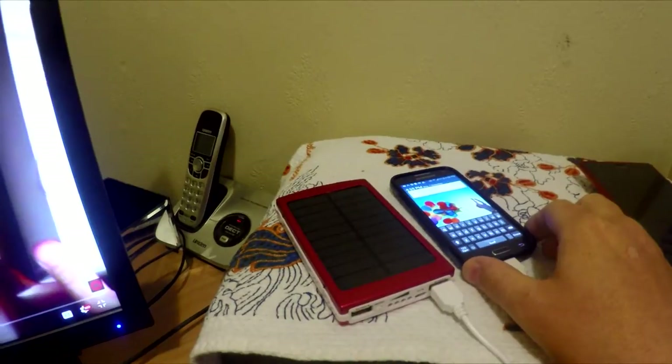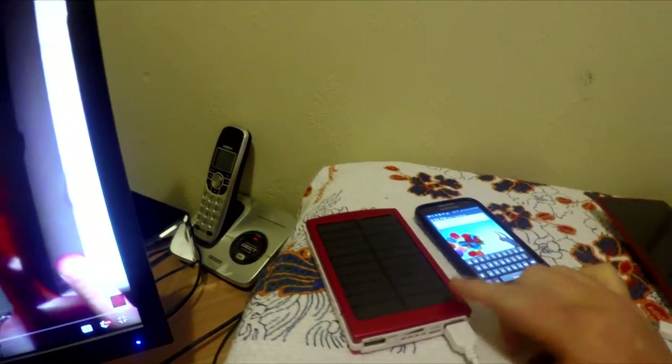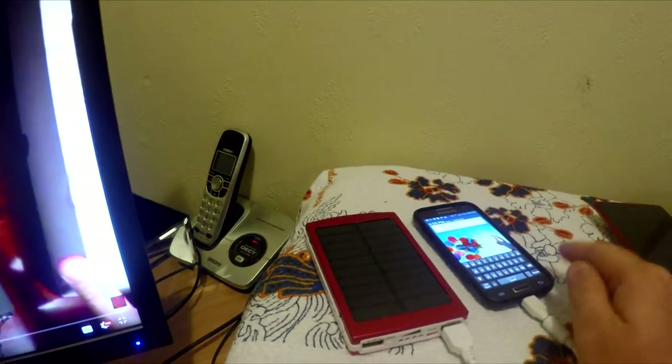That's a very disappointing result. Seven and a half hours of sitting in the sun gave this cell phone only 11% of charge. That's the conclusion to this unnamed solar power bank unboxing, review, and solar power test.